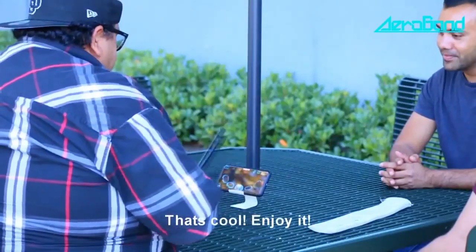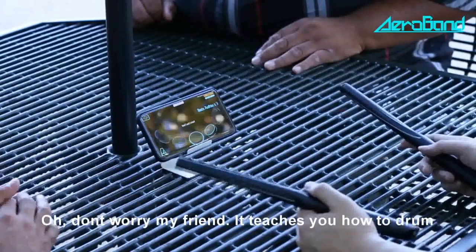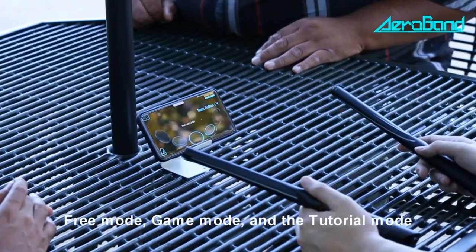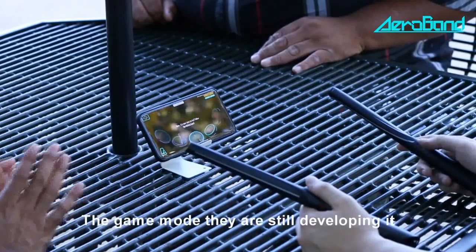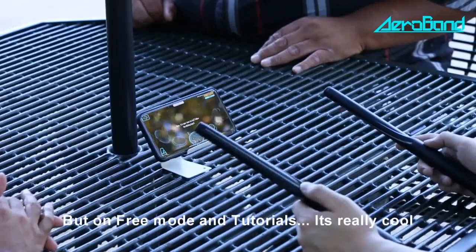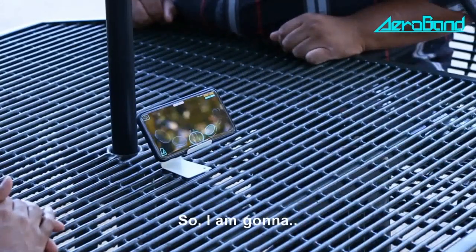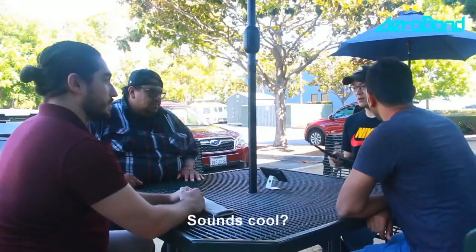Beautiful, that's cool. But I don't know how to drum. Oh, don't worry my friend — it teaches you how to drum. They have three different modes: free mode, game mode, and tutorial mode. The game mode is still being developed, but the free mode and tutorials are really cool. Doesn't that sound cool? Sounds cool.